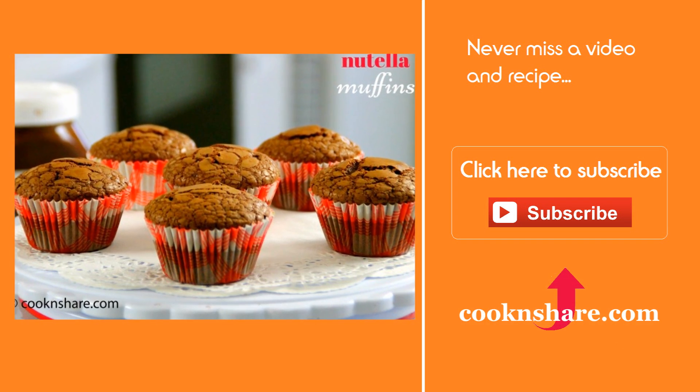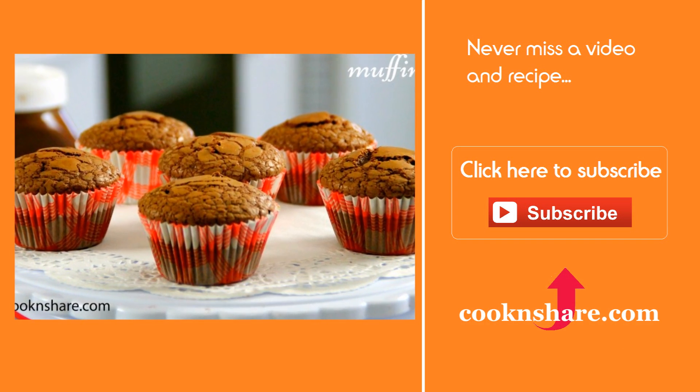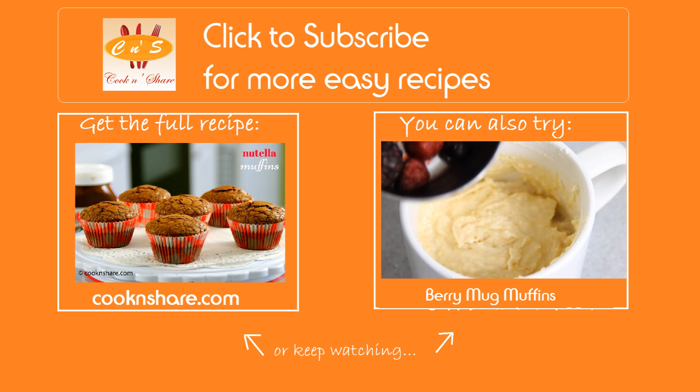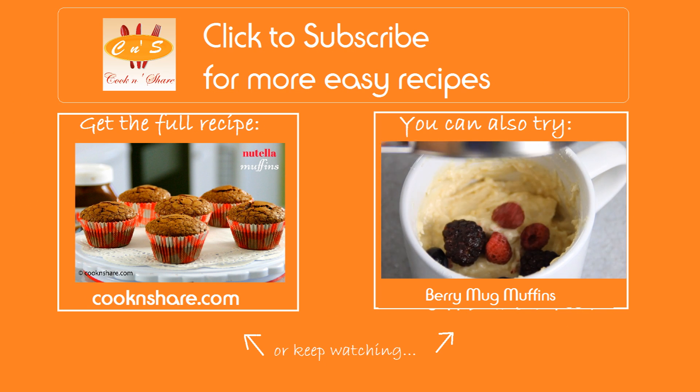For the full scoop on this recipe, head on over to cookandshare.com. Don't forget to click and subscribe and like our videos. Thanks for watching and see you next time.